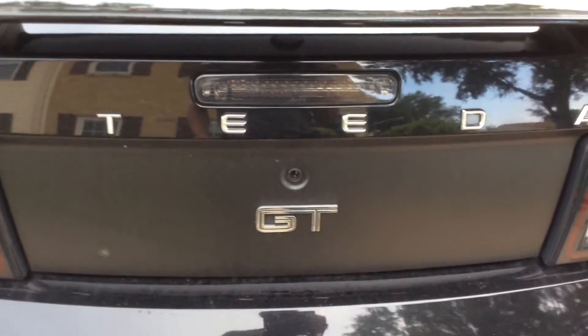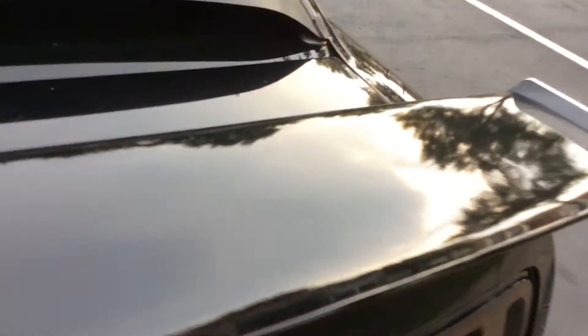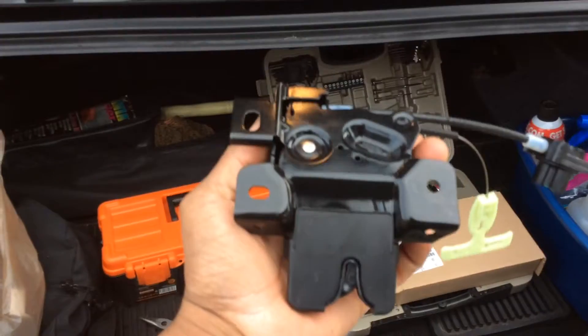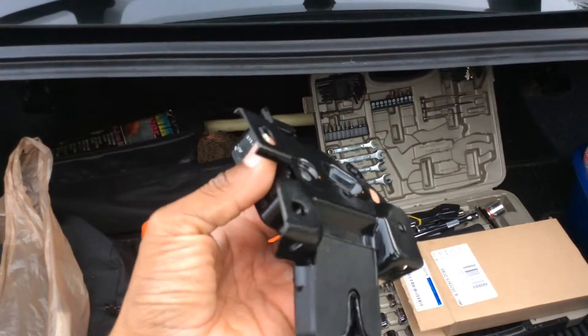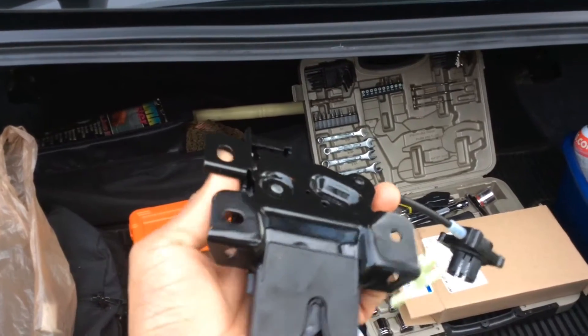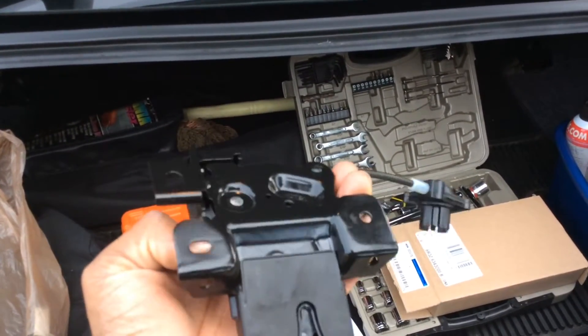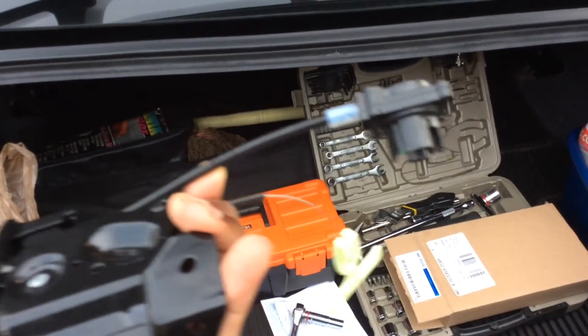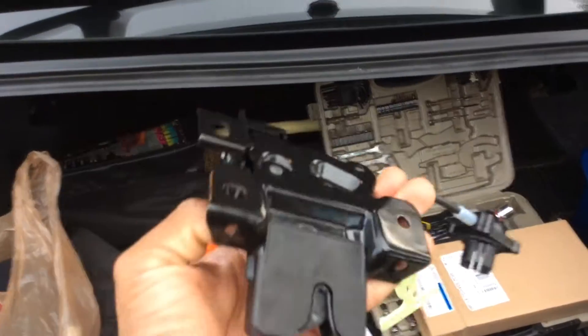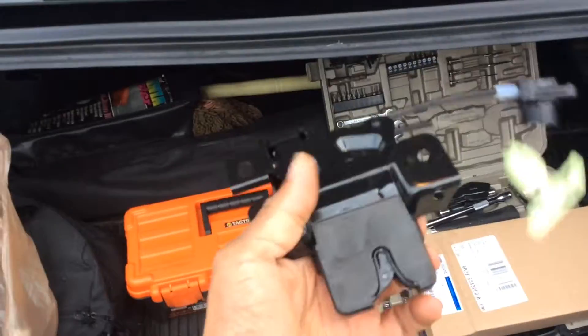Of course the trunk latch — what I've done is order a replacement trunk latch. It's supposed to just simply click and open. It's just a matter of taking off three screws, bolting on the three screws, and plugging back in an electrical connector. So let's go on with the repair.